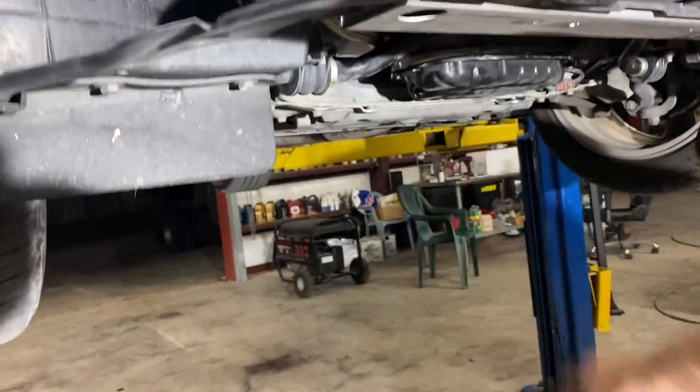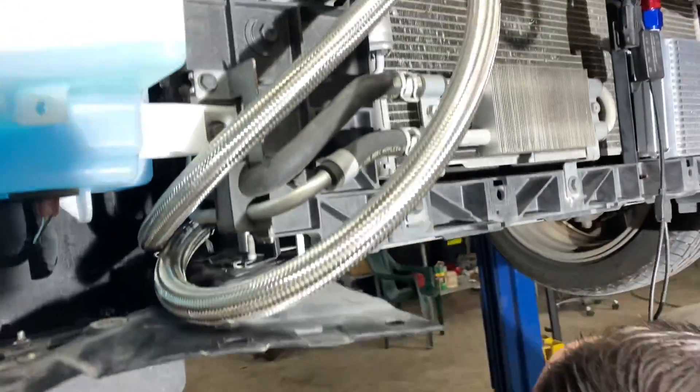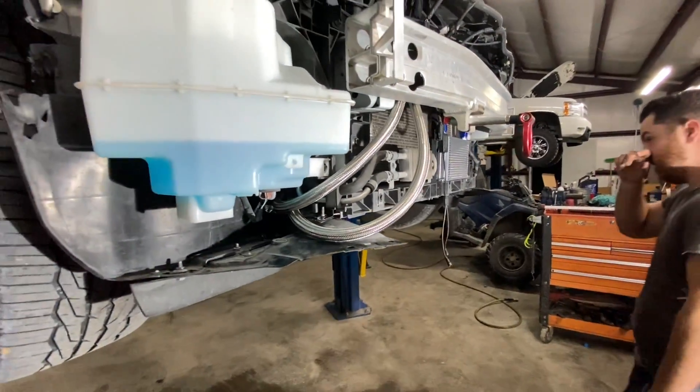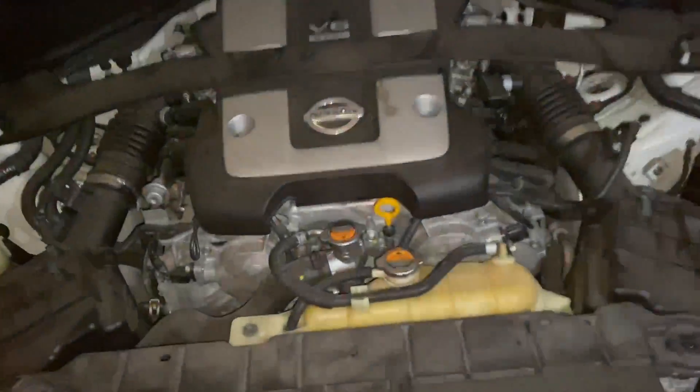Still got clearance on the sway bar when it's dropped all the way. Not rubbing any on the power steering lines - they're good. So we put the oil cooler on, but we have some air pockets, so we couldn't even make it down the road yet.